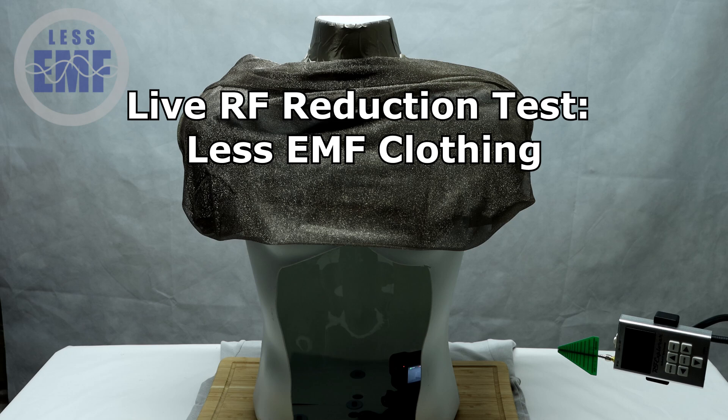Today we're demonstrating the powerful shielding capabilities of our silver lining t-shirt, designed to protect you from harmful RF radiation.